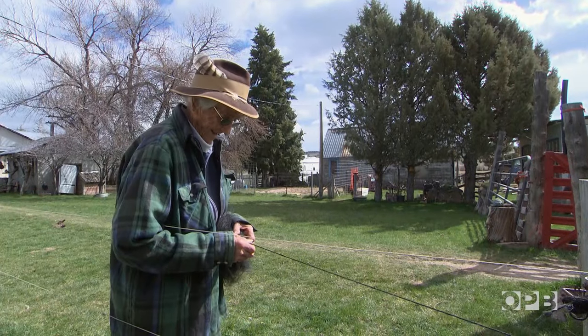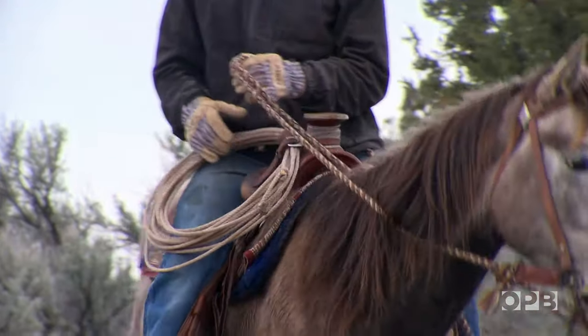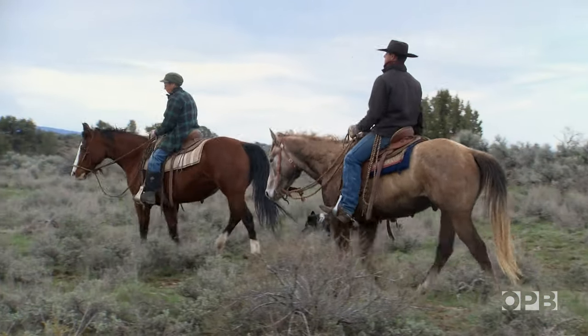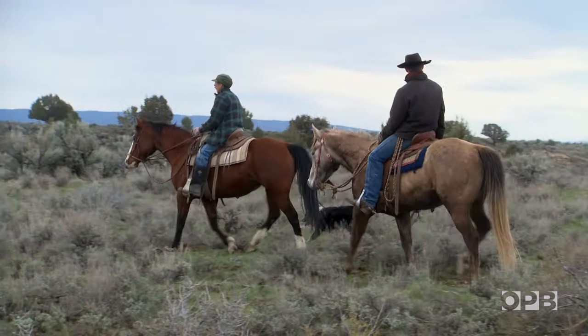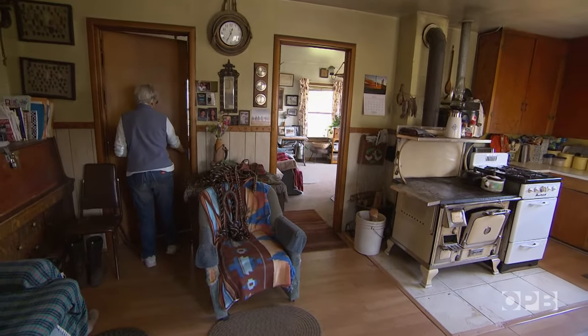Even though her McCarthys are sold around the world, Frankie doesn't see them as art — she makes them for people to use. Because where she grew up, if you didn't have what you needed, you made it. And if you didn't make it, you lived without.